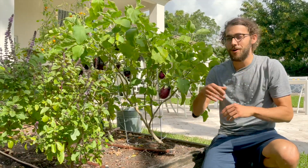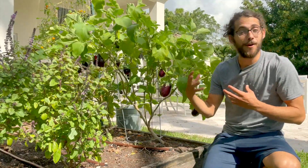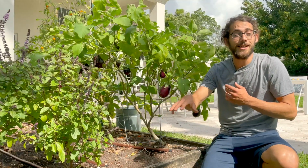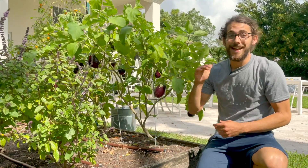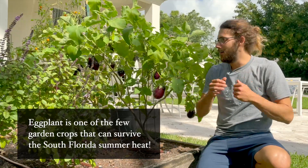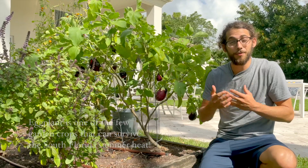They'll produce so well all throughout next spring, you know until about now — it's May right now. In May, tomatoes start slowing down as it heats up for summer and you kind of stop doing a lot of that wintry stuff, whereas eggplants keep going. They will go May, June, July — it doesn't matter. You can kind of do them year-round here, which is awesome.